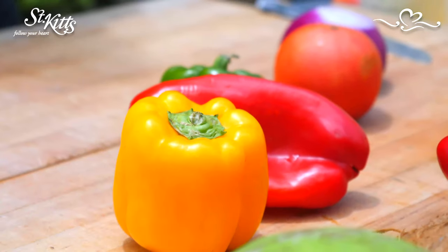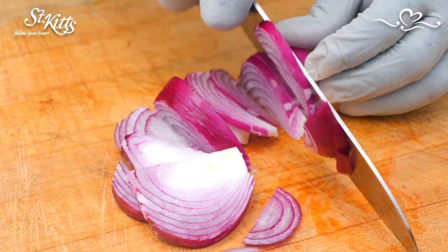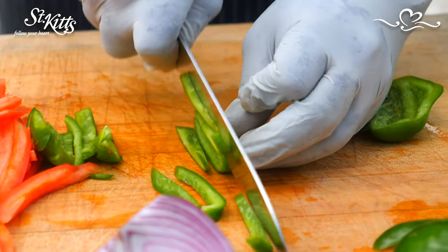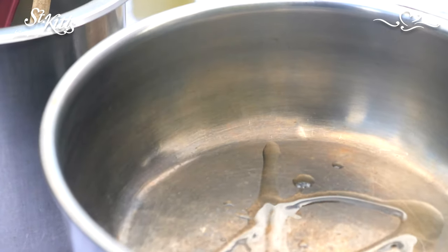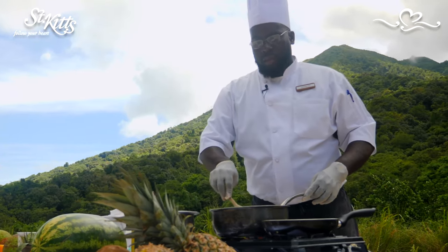To do the stew saltfish, we're going to start with our mise en place: onions, tomatoes, peppers, and bell peppers. We're going to take our fresh vegetables that we just julienned and add some EVOO to your heated frying pan, then add your vegetables.